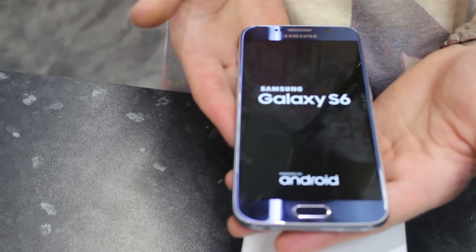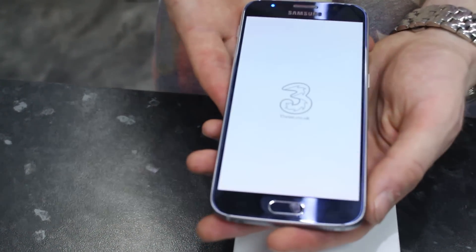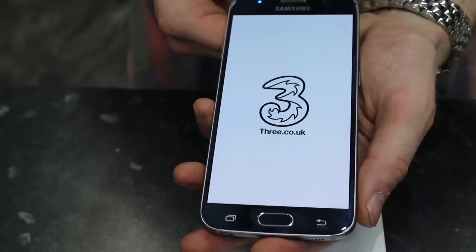Hi, I'm Tom and I'm from the channel How To Do Stuff. Today I'm going to be showing you how to reset your Samsung Galaxy S6 to its factory settings. This is commonly done when you find that an app is misbehaving or is causing other things to misbehave on your phone. This is a common problem with Android phones.